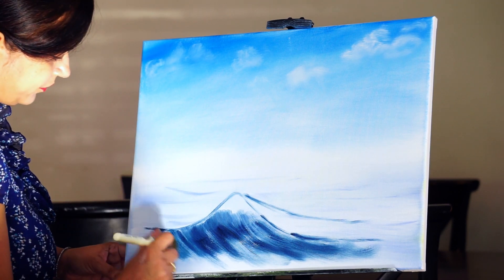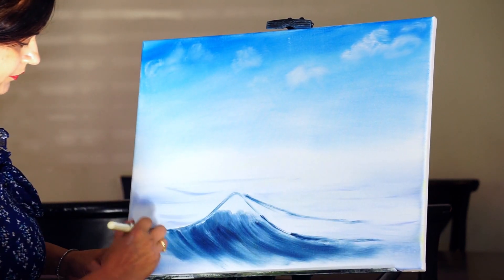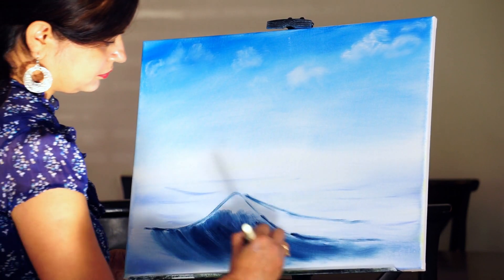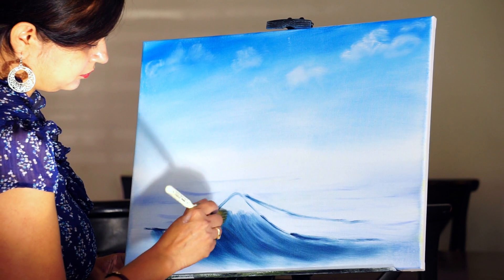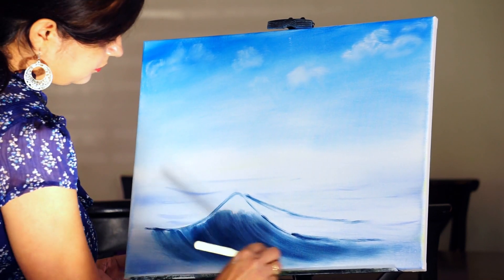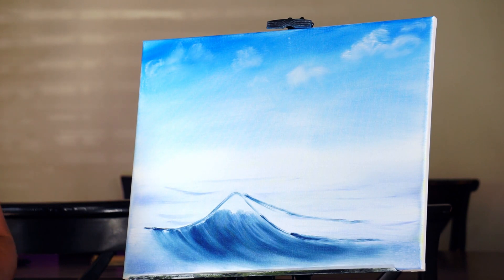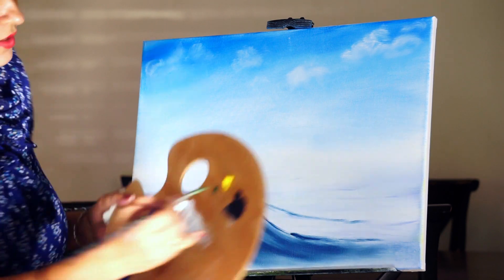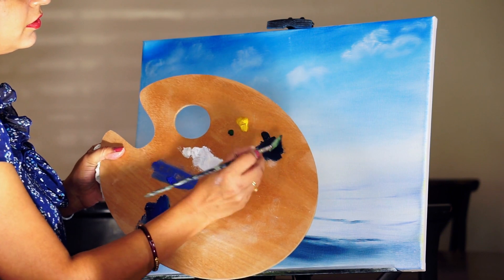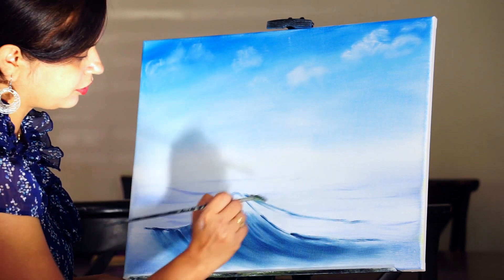Taking a one-inch brush, blending downwards with the base color. Next, I'll be taking a fan brush and again using straight Prussian blue. Here I'll show an indication of the water falling to this side.